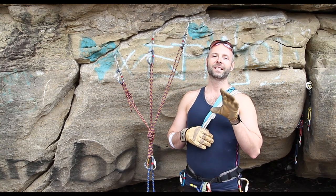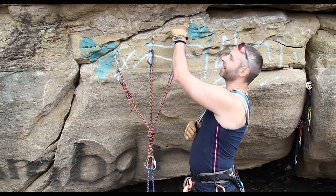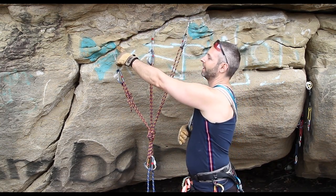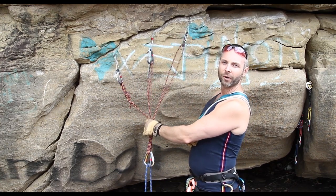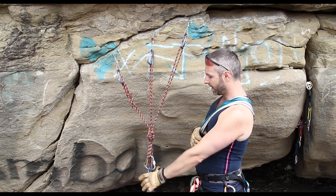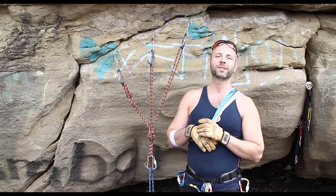Every anchor is comprised of the same components: you've got the protection in the rock, you've got a carabiner on each piece, you have a cordelet or slings, you have another set of carabiners, and you have the rope. We're going to break these down and show you a couple tips on each part.